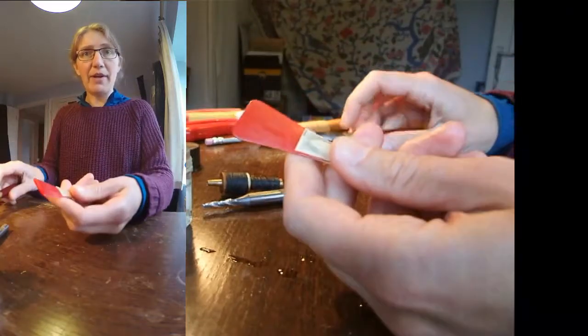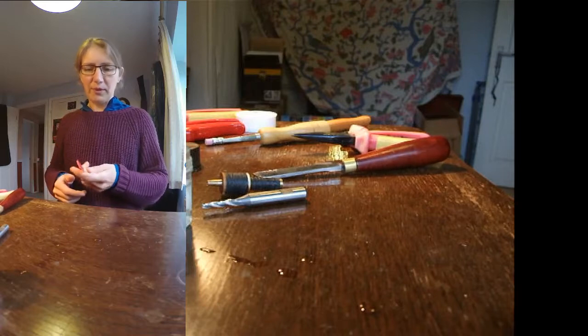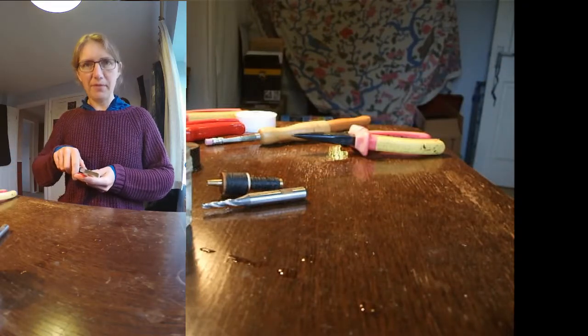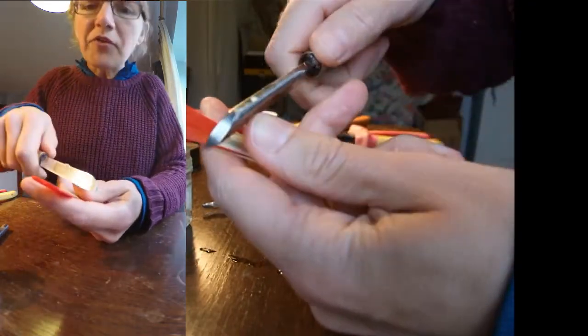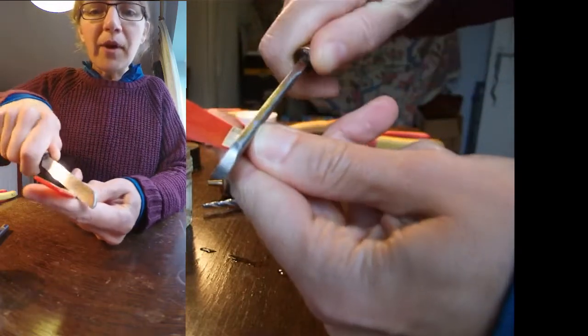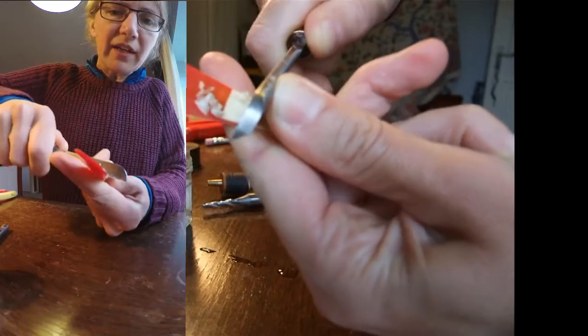This is not exactly how I normally hold it — usually the mandrel would almost sit against my chest so I'd be working much closer to myself. But so that you can see it I'm going to have to hunch forward a bit over the camera. Hopefully you'll get a fairly good view and you'll be able to see the lumps of cane coming off.